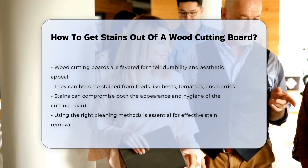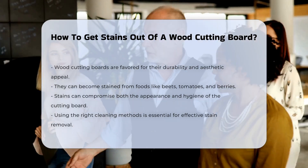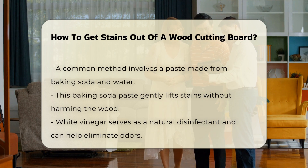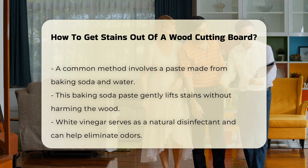Stains can affect both the appearance and hygiene of the board. To effectively remove stains, it is essential to use the right cleaning methods. One common approach involves using a mixture of baking soda and water. This combination can create a paste that gently lifts stains without damaging the wood.